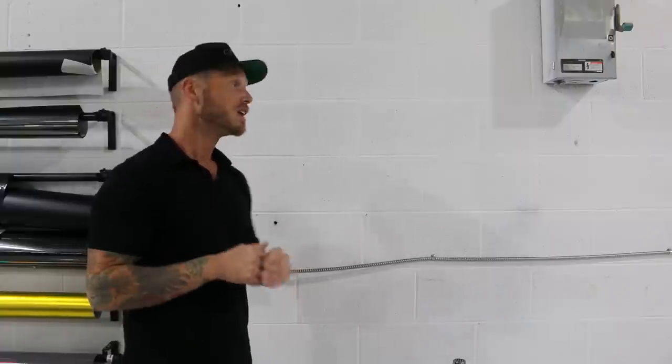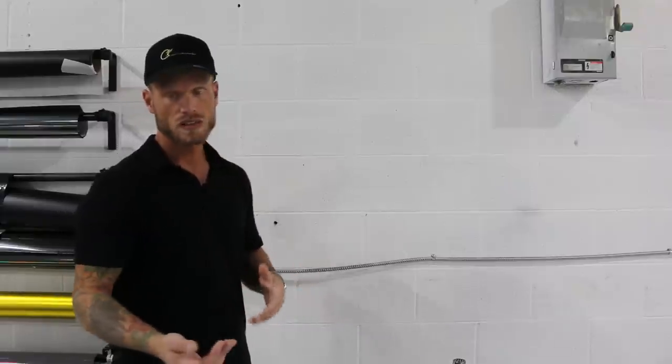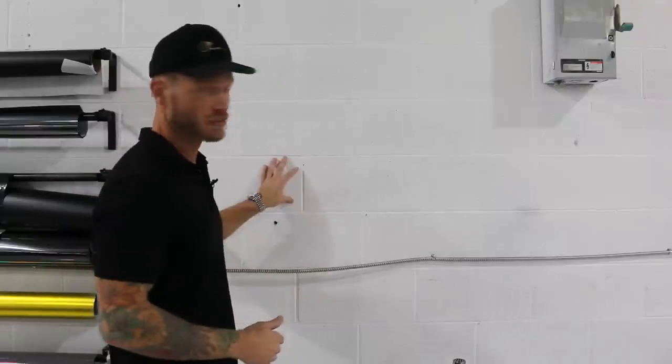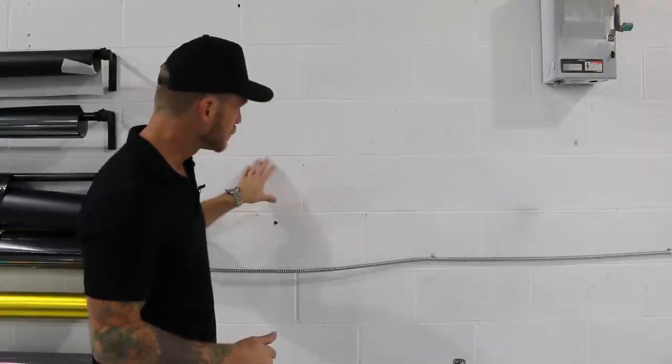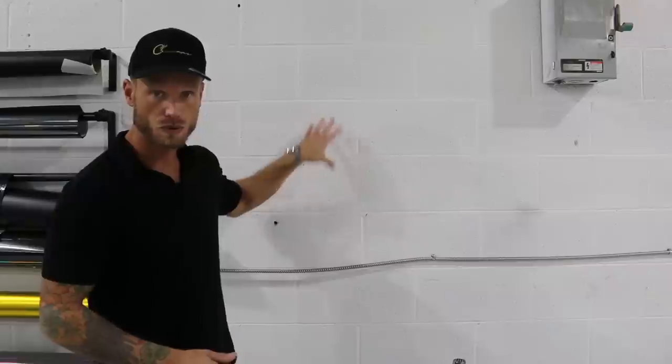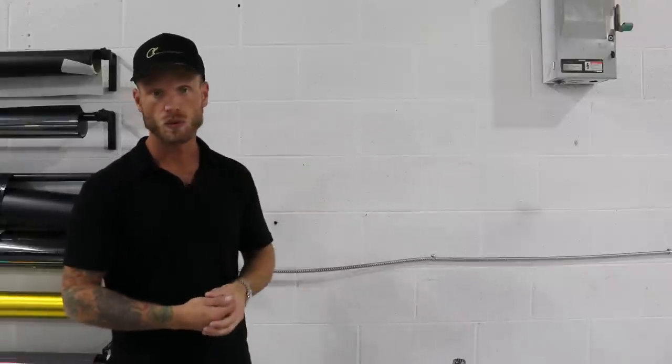The ceiling tile being even more textured. I'm going to assume that the material we used on the ceiling tile will adhere just as well to this wall. We're going to check this out by pushing into the indentations, bridging the gaps, and then pushing in. Typically that's what you would do with a wall like this.